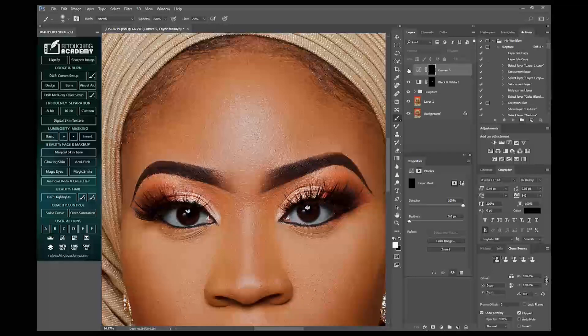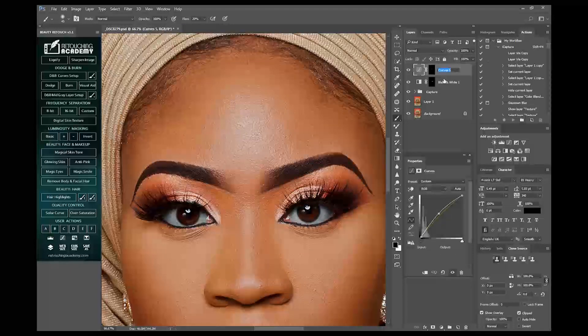Before, now. Before, now. Can you see the huge difference? Just a little bit on this side, a little bit on this side. So before, now. These are the eyes.